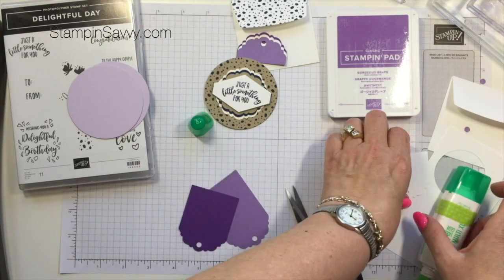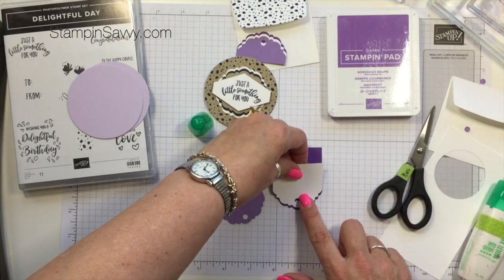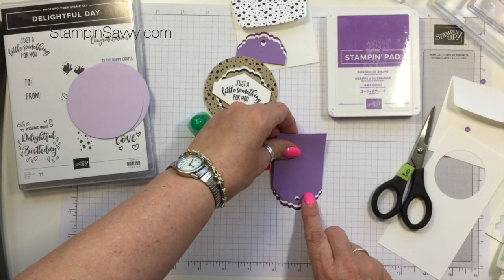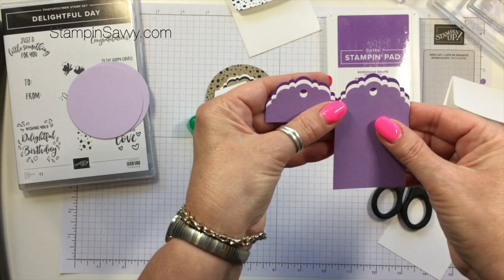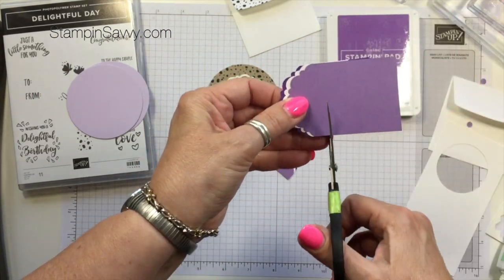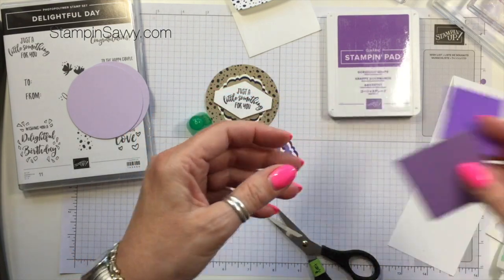Now we're going to do the same thing on the opposite side — make sure we get them in the right order. We've got that, and then let's go ahead and put in the Highland Heather. Let's make sure these look about the same — looks good. We're going to do the same thing and snip these off as well. Save these scraps; you can use them to cut out maybe some flowers or something for another project. So now you've got your two pieces.